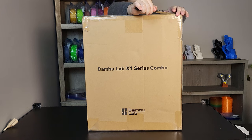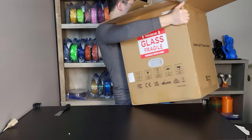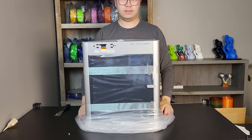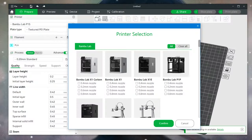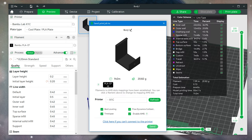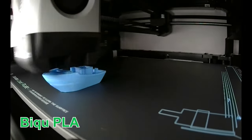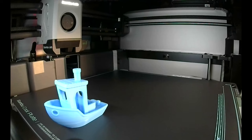As always, I'm going to run some calibration prints first and test with different filaments to see how well the printer performs. I'm leaving most slicer settings at default, just to see how well it performs right out of the box without any tweaks. Bambu uses its own slicer called Bambu Studio, which is based on PrusaSlicer. After downloading and signing into their cloud, you are able to send prints wirelessly after slicing.